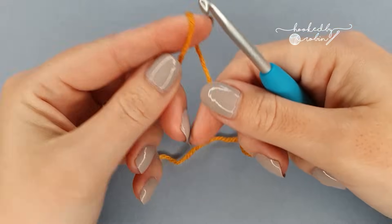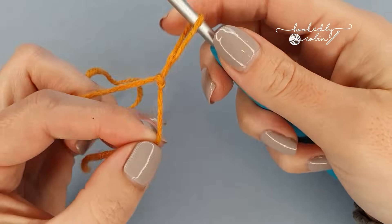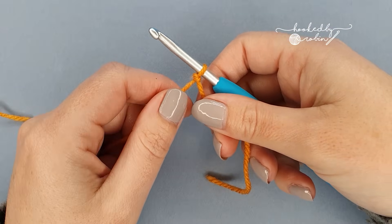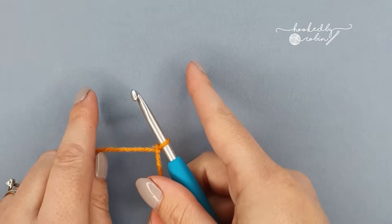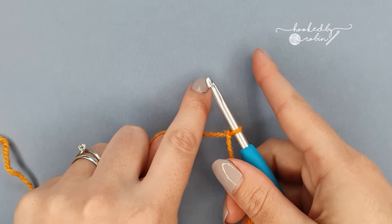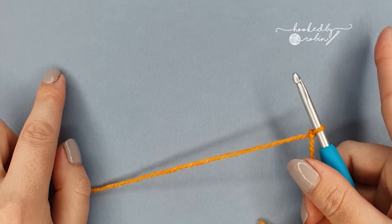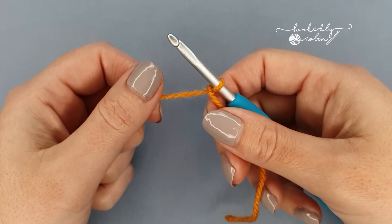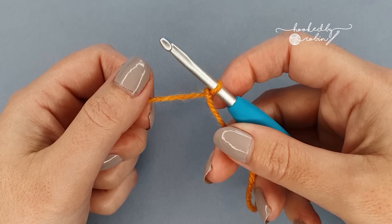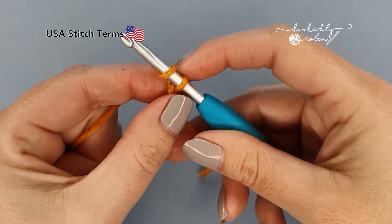To begin, pop a slip knot onto your hook. The pattern multiple for this bobble stitch is 4 plus 3. All that means is you're going to chain in multiples of 4, 4, 4, 4 until your project is as wide as you want it to be, then add three chains right at the very end. I'm only going to be crocheting a small sample today so I'm going to go ahead and chain 23, which is my multiple of 4 plus 3.